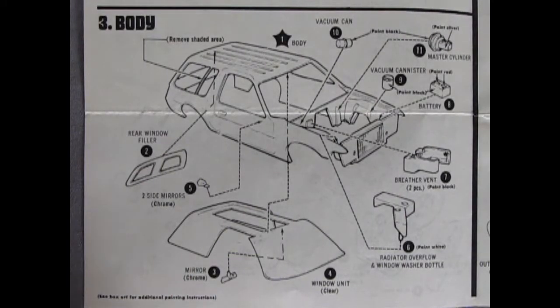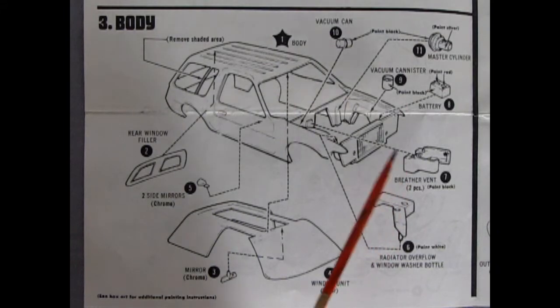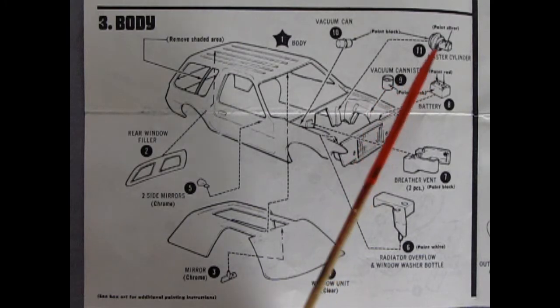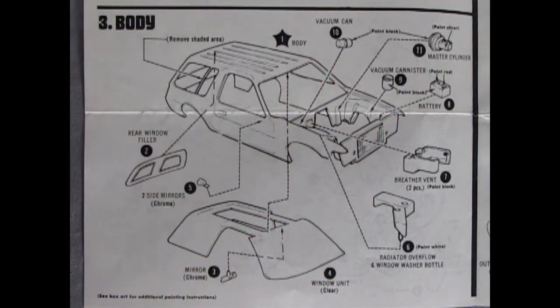Panel 3 shows our body assembly. There are quite a few things you need to do to alter the stock Pacer to accept the custom pieces. One of them is to remove the brace for our window, which will be replaced with a solid piece of plastic. Here we've got our rear filler for the back window which makes it look like a panel van. There's our glass, our chrome mirror, our side mirrors which are not chromed, then our radiator overflow and window washer bottle tank, the breather vent, battery, vacuum canister — a pollution device from the 70s — and our master cylinder.